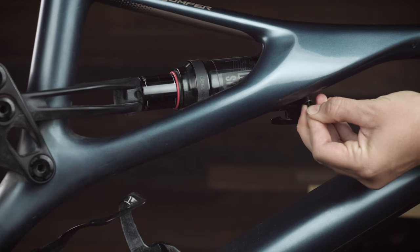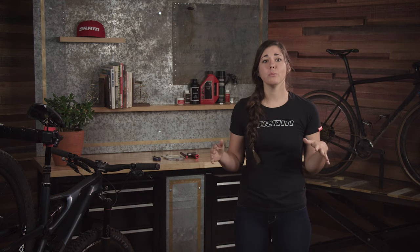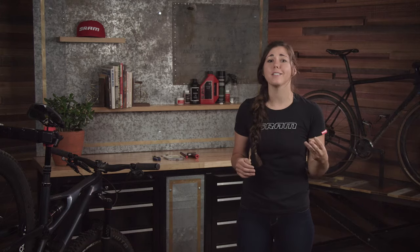To compress the linkage, either let all of the air out of your shock after recording your pressure, or remove the shock from the frame, allowing the linkages to move freely. Once fully compressed, hold the linkages in place using a toe strap, old inner tube, or anything else that gets the job done.